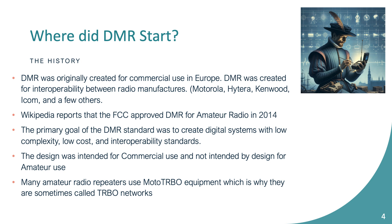The idea of this system was to create digital radio with low complexity, low cost, and interoperability standards. I know you're thinking it's complex — it's really not. I promise after this you'll think it's a piece of cake. It was designed for commercial use, and most repeaters out there are Moto TURBO, which is a Motorola product. So if you hear 'TURBO network,' that's DMR.